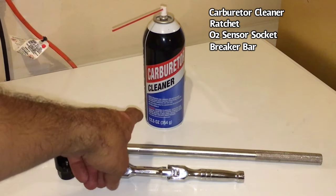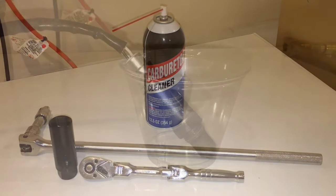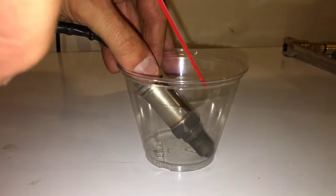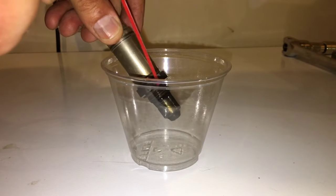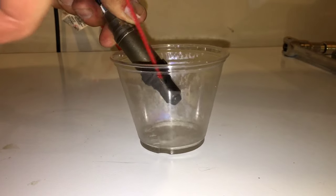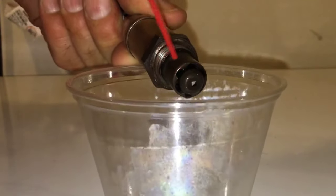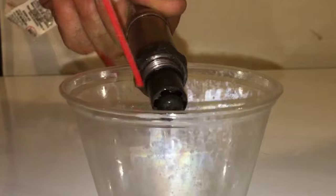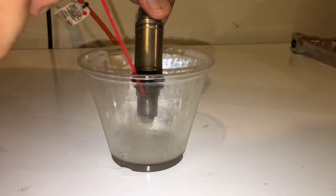As mentioned at the beginning, the whole point of this video is to see if carburetor cleaner will actually work. We have the sensor in this plastic container and we're going to go ahead and spray it with the carb cleaner and see what comes off. You can see some of the junk coming off. You want to make sure that you get in all these holes. Look how dark that fluid is at the bottom — all the carbon coming off of this thing.